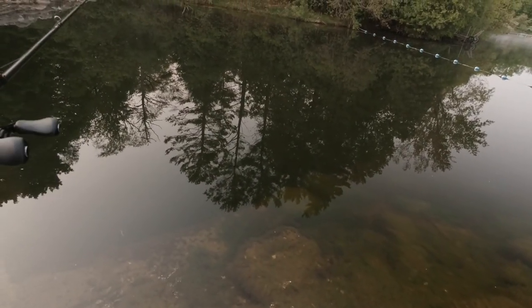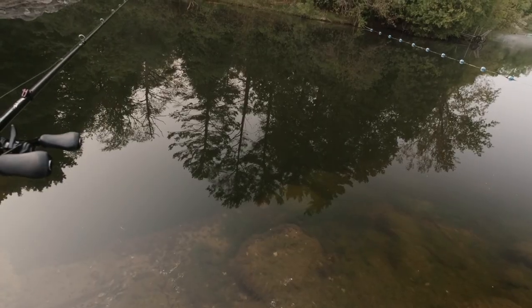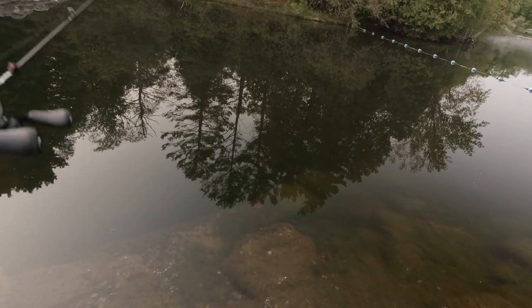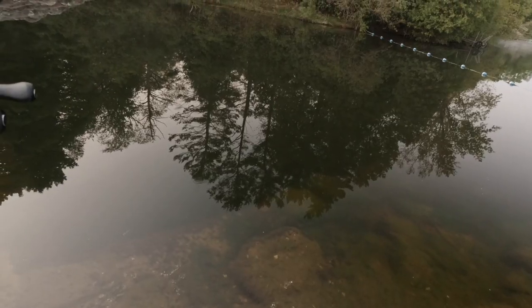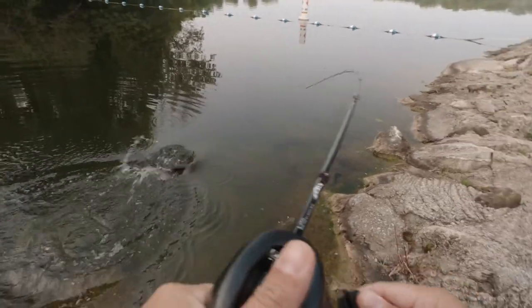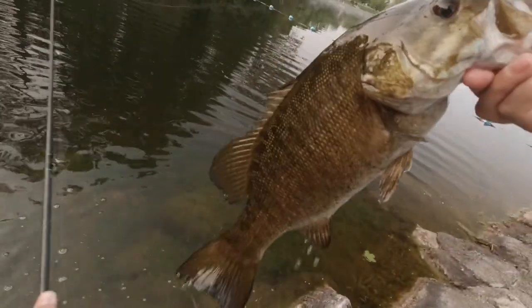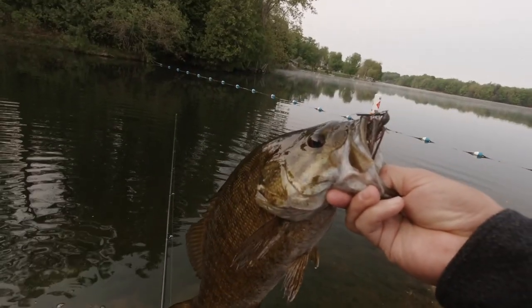It's hard to feel the bottom because of all this growth, but nonetheless I can feel it. Got it! Oh! That was beautiful. Oh my god, that was gorgeous. Gorgeous, gorgeous bite.